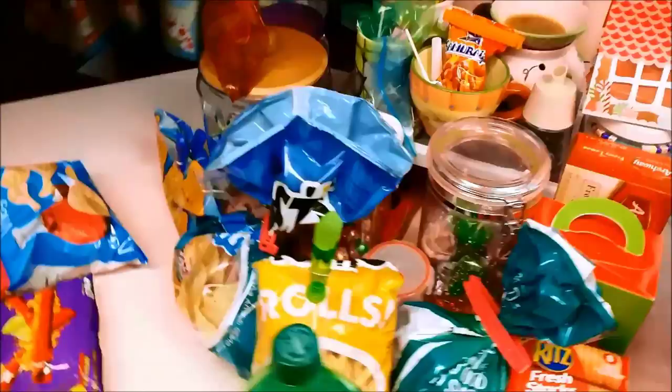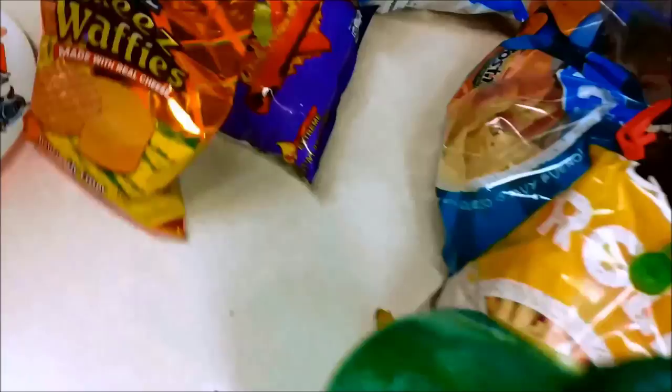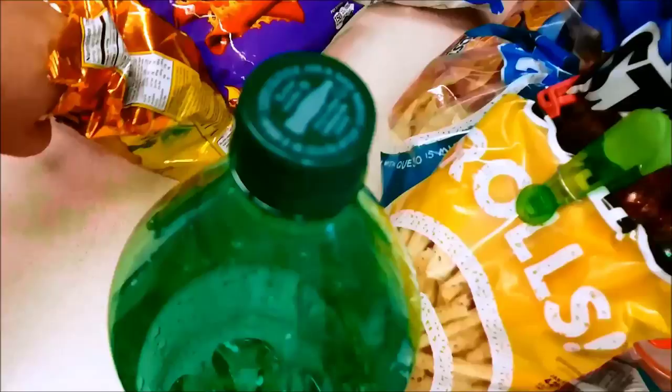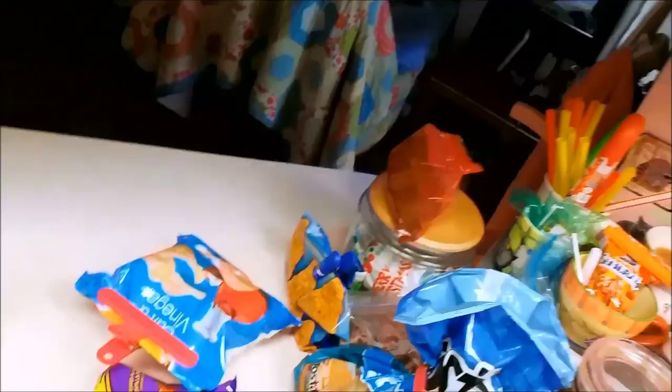This is how you know you're fat — when you have this many snacks. Well, half of them are for the kids. Wise makes these things called cheese waffies — it's just what you think it is: waffle crackers with cheese. They are so good, like Ritz bits but little waffles. Mmm, so so good.